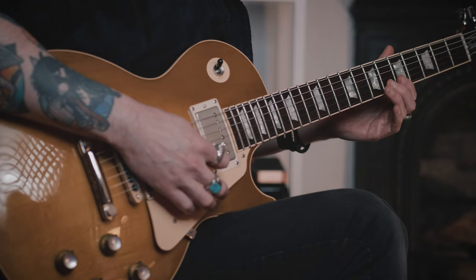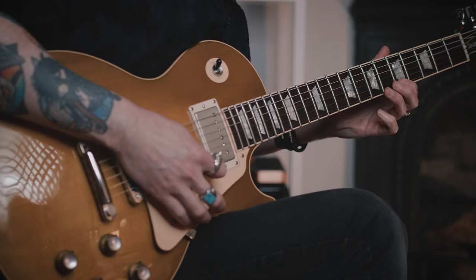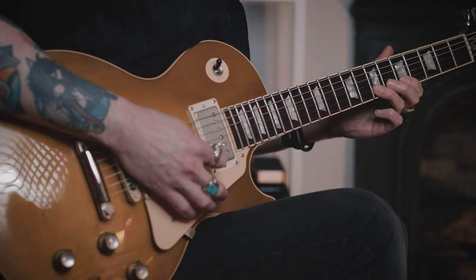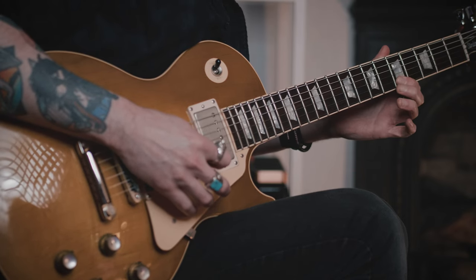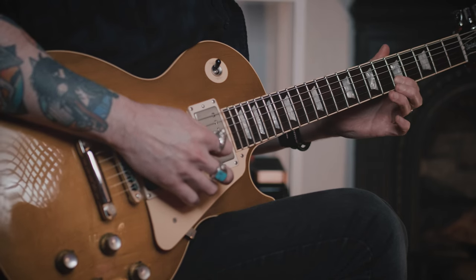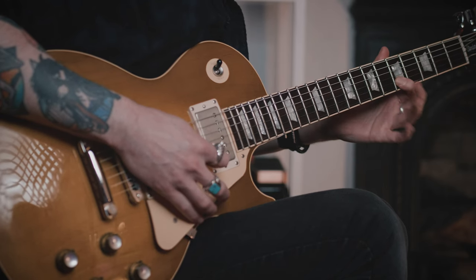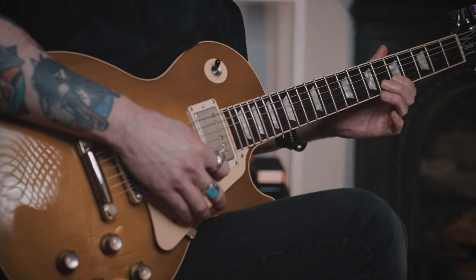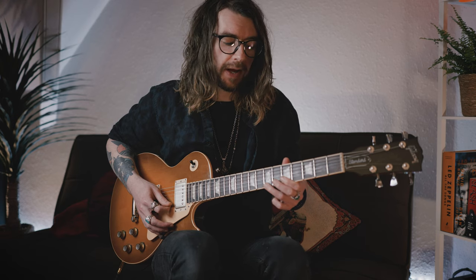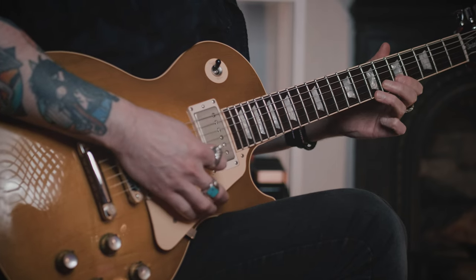What I do: hammer on from the sixth fret of the B to the seven, and then up to the fifth fret of the high E. And then you're going to chromatically pull off seven, six, five back on the B. Come down to the seventh fret of the G. And then this time you're going to hammer on five to six on the B, and then up to the seventh fret of the high E — the root note. Cool lick just by itself, but then we've got this after it.